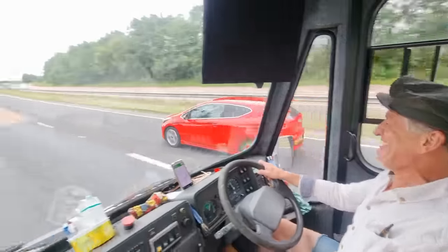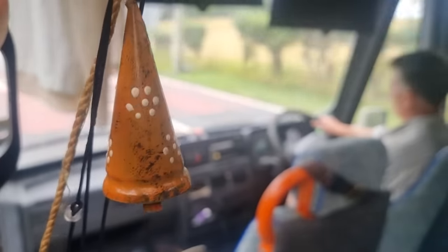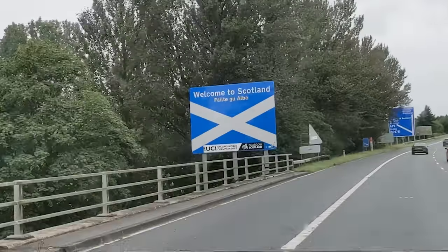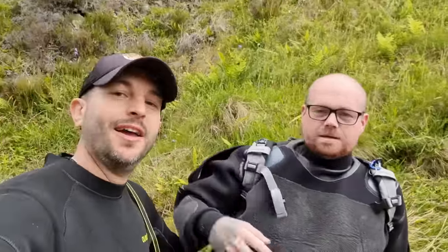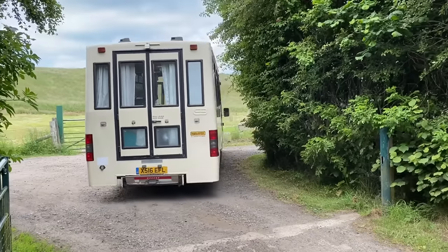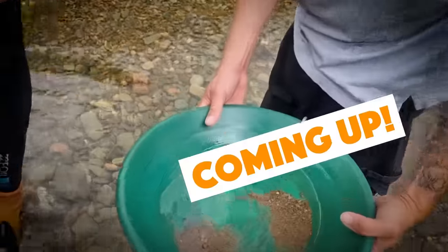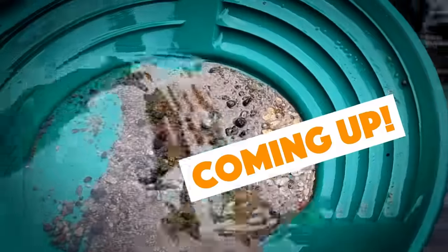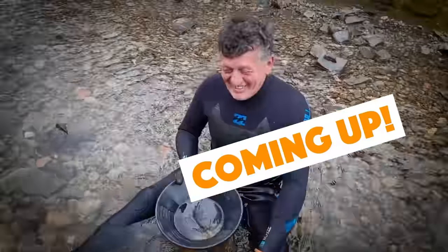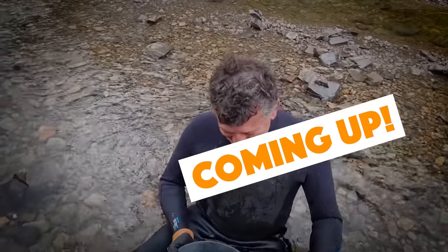All aboard! All right, mud lovers, all aboard the gold bus as Sean and I invite you to join us on our annual pilgrimage to Bonnie Scotland in search of her elusive gold. This is our third year now and we have never failed to find the gold. This year we had the help of a new friend Mark, who you'll meet later. So sit back, relax and see what the adventure brings.